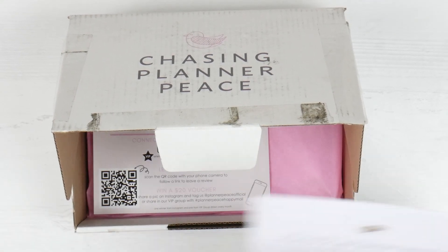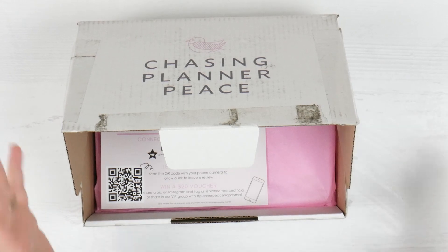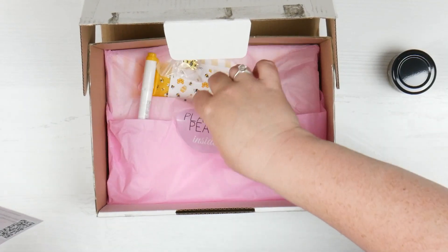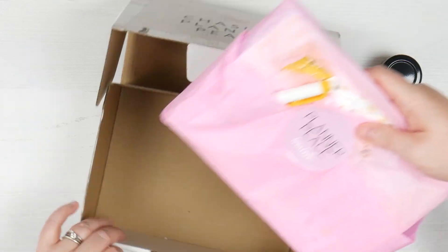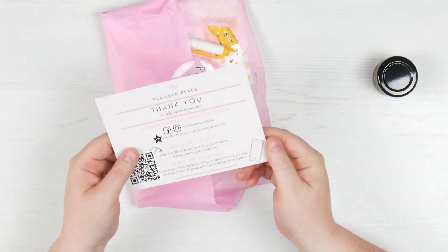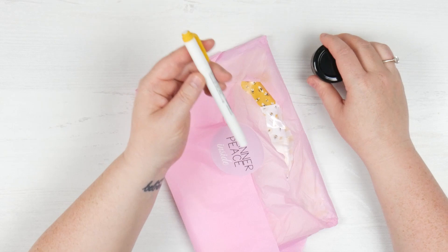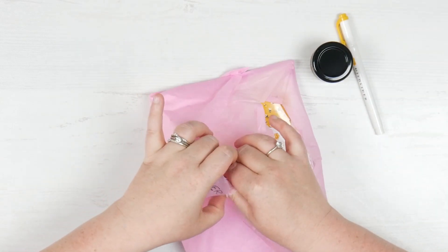I'm just having a look at the theme. This one's called Be Happy, but I like to not look because I like to actually open everything up and see what's in there. We have a postcard here saying thank you and then we have the actual stuff and of course we have our escapee, which I'll show you in just a second. Oh, I think that's funny that it got out.